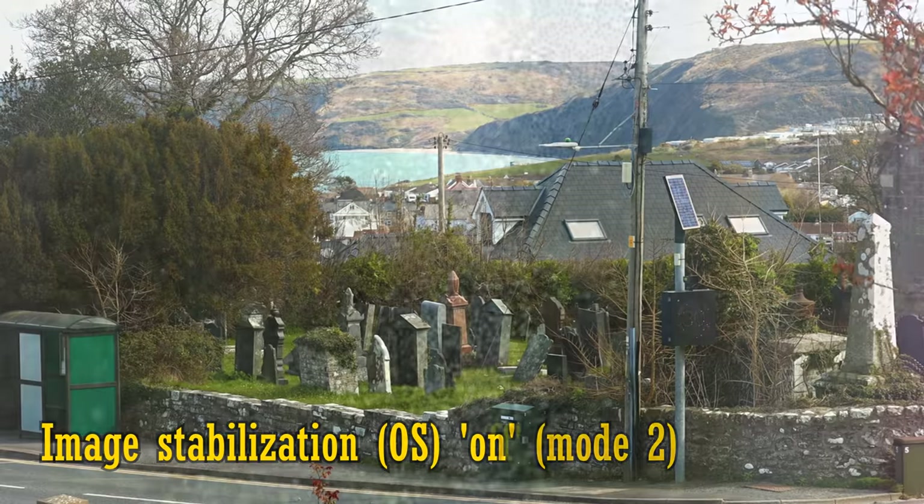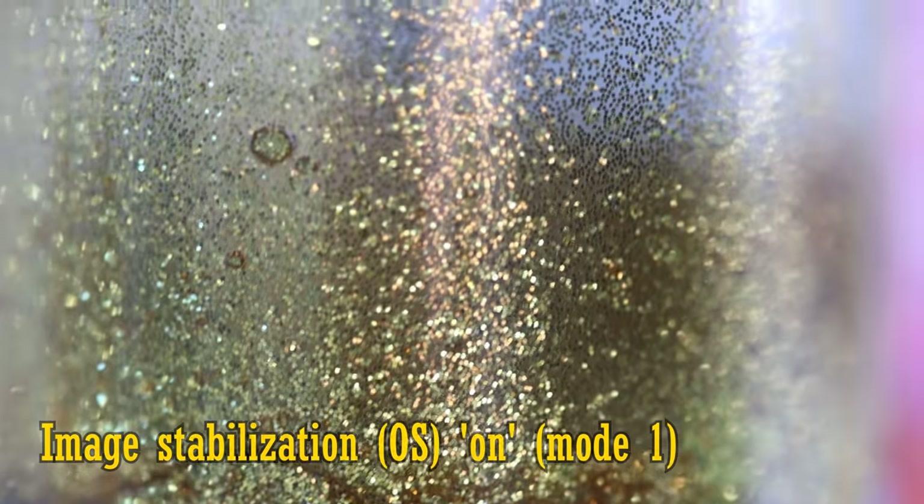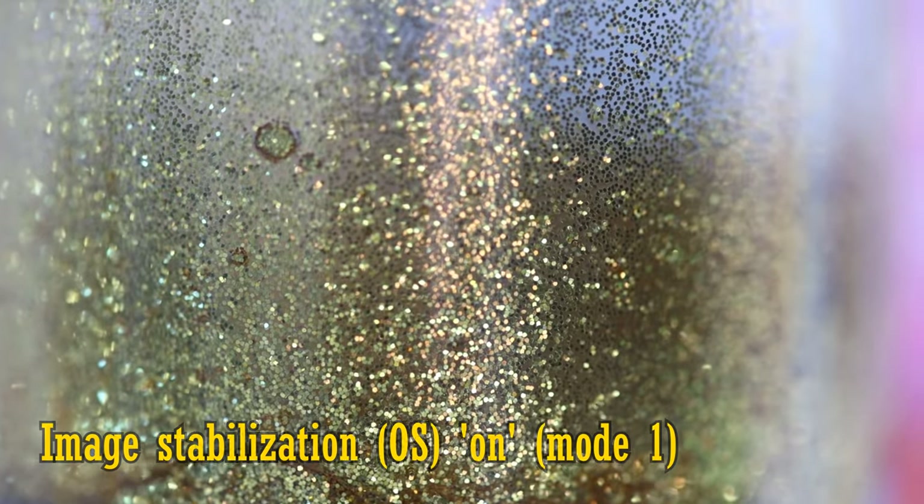Image stabilisation is always much less effective when shooting close up. As you can see here, it barely helps at all at macro distances, although that is normal for all stabilised macro lenses to an extent.